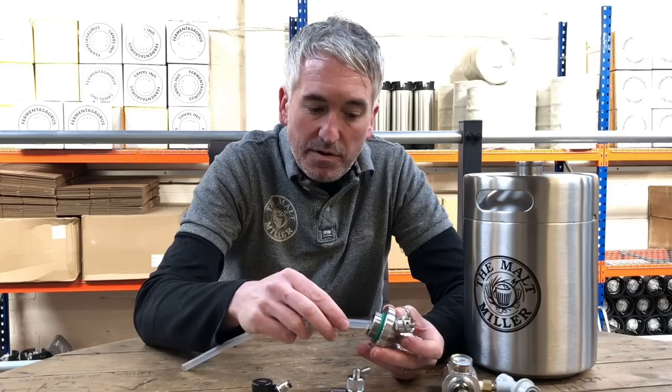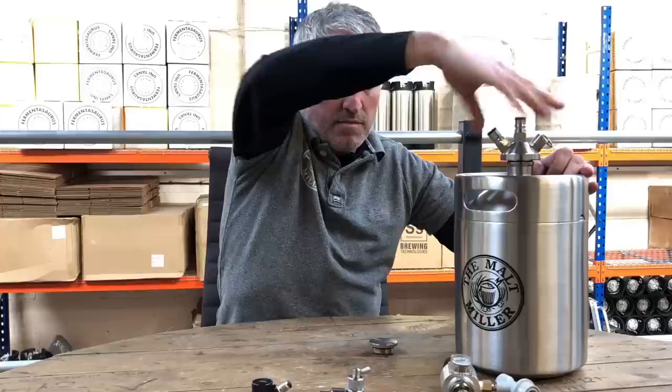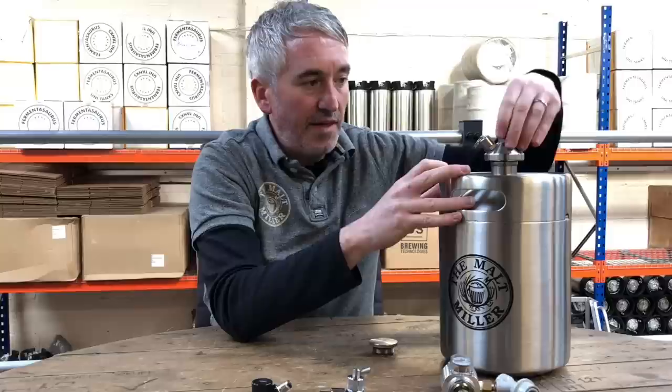So we have the lid itself and we have a silicon dip tube which we simply push on. This goes right to the bottom of the keg. That screws on and it's got a nice silicon seal.